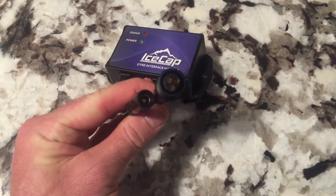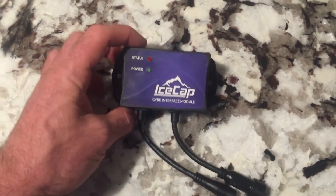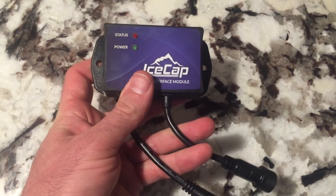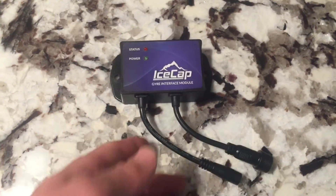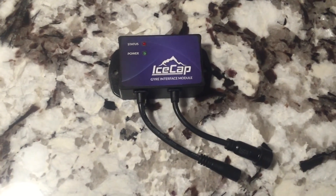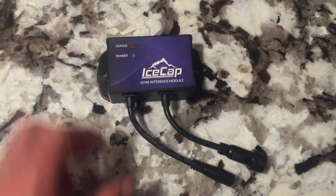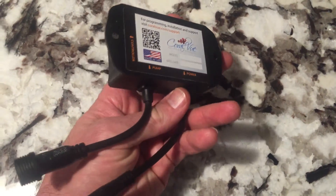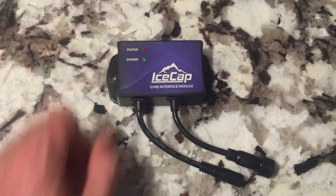Unfortunately this will only control one unit, one Gyre. I only have one Gyre so I guess it's no problem. But if you had another one, you could hook it up with your Apex and have one go on and the other turn off, that sort of thing. It looks pretty easy to set up and that is what I'm going to do. Stay tuned.